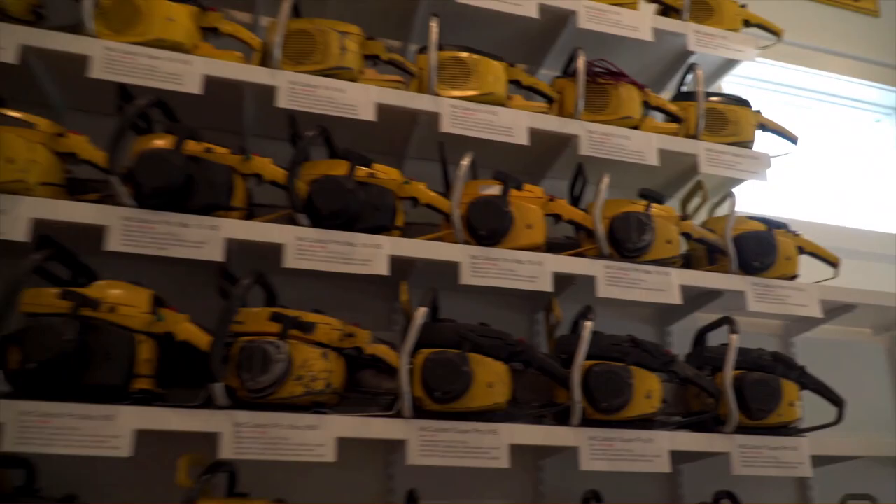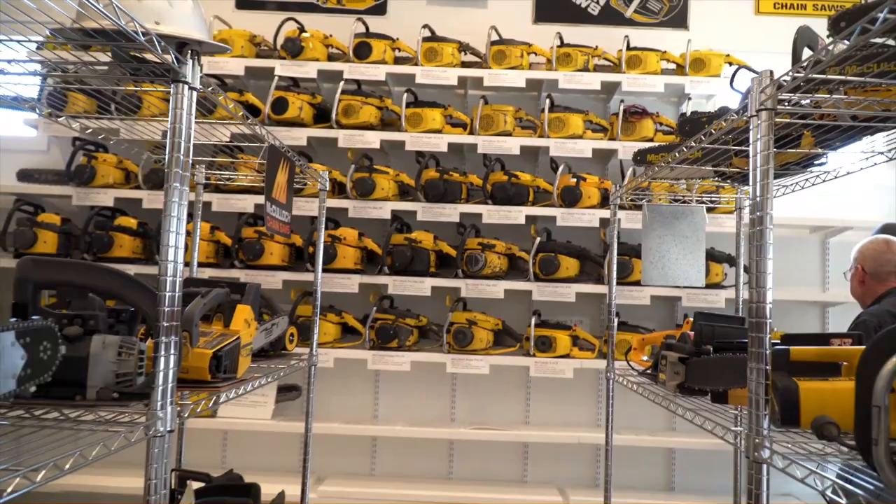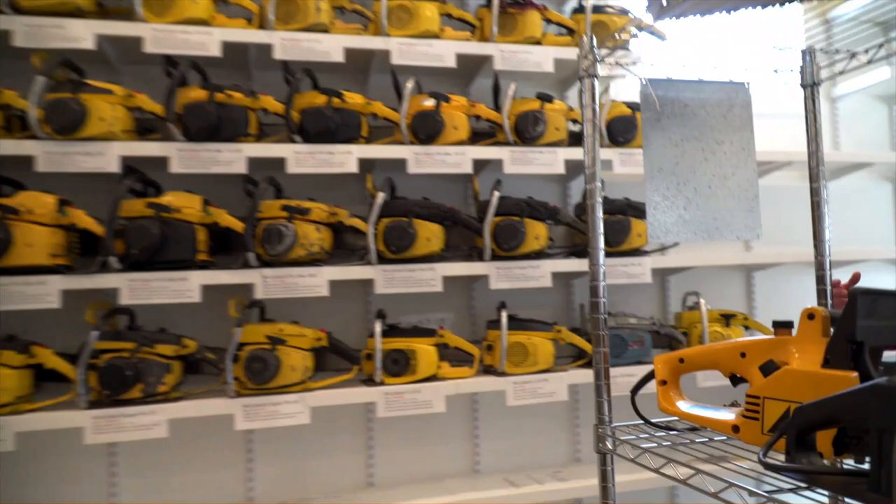I think this wall kind of fully represents this recurring theme we're talking about — McCulloch continually marketing and the way they marketed over the years. They took the same product with the 10-series, produced it over three or four decades, improved it over the years and renamed it a hundred times. This is a testament to all those changes over the years and their marketing.